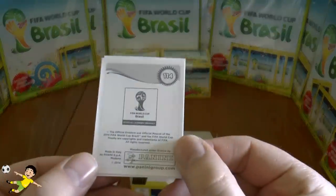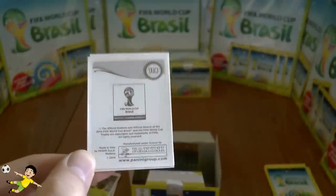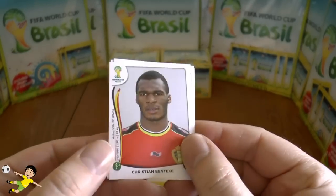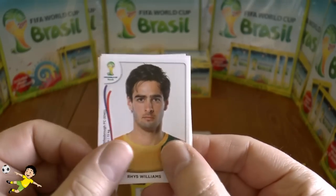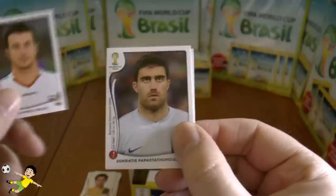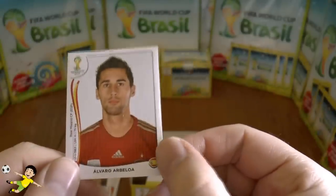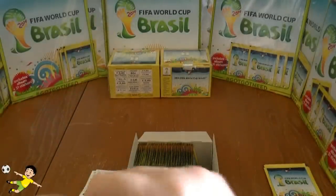Let's have a quick look at the backs before we go any further — you can see the numbers, the 640 stickers within the complete collection, and the two symbols on the back with all the copyright details. Next pack: Benteke of Belgium, Rhys Williams of Australia, Rezaei of Iran, Papastathopoulos of Greece, and finally Arbeloa of Spain.